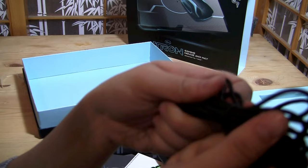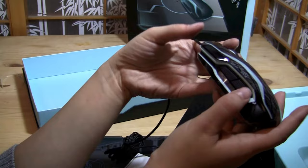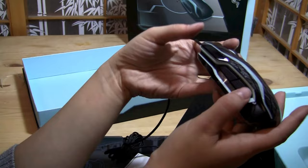You can see the cord is actually like a fiber cord, so it's a little more expensive and less likely to get tangled. The mouse itself — when we plug that in we'll see that the track side is lit up. It's obviously a gaming mouse. There are two buttons on this side, one here, very smooth reflexes in the scroll wheel, and two more on the other side.